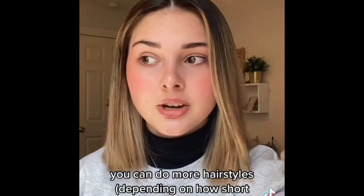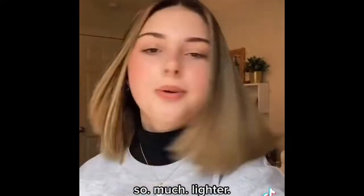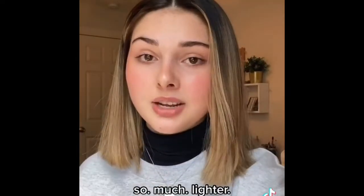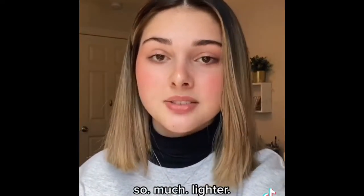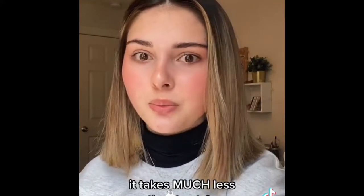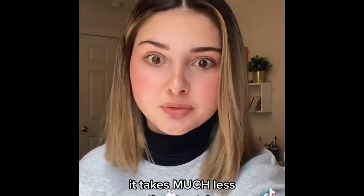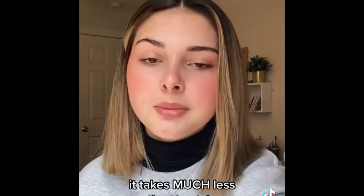For example, when my hair was really long, it was so long I couldn't even do a messy bun — and now I can. It is so much lighter. When my hair was long I used to get headaches because of how heavy it was, like when it was in a ponytail. Back to styling: I curl my hair like once a week now. When I had long hair, that was unheard of — it was a special occasion. It just took so much time and effort.